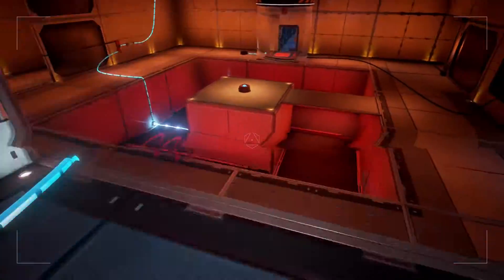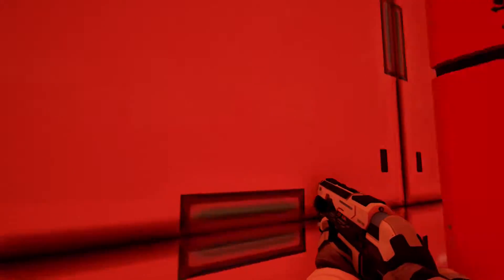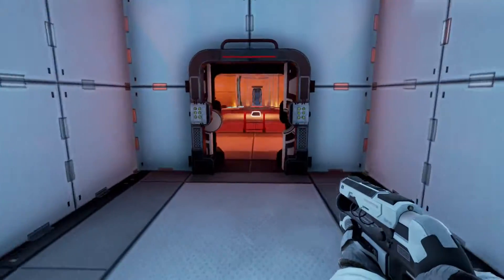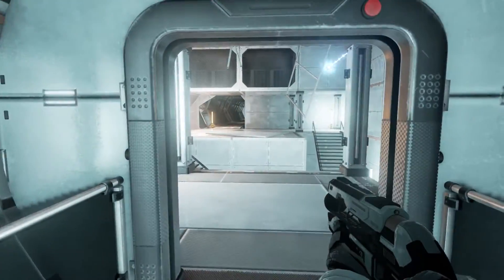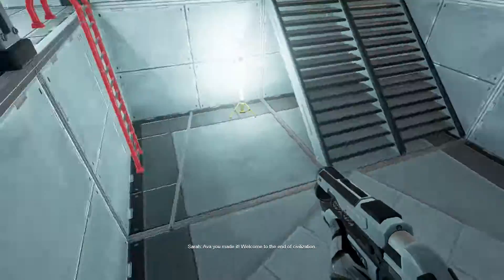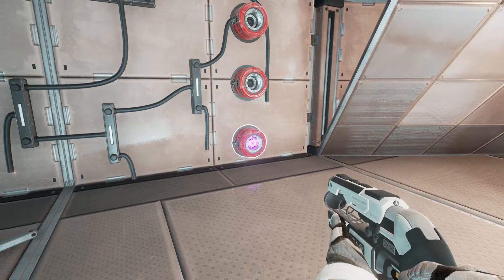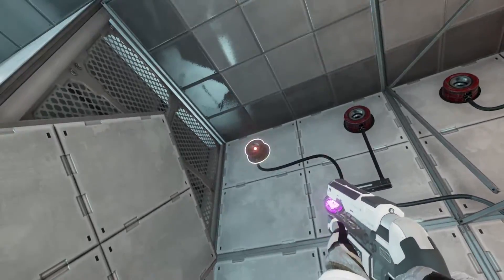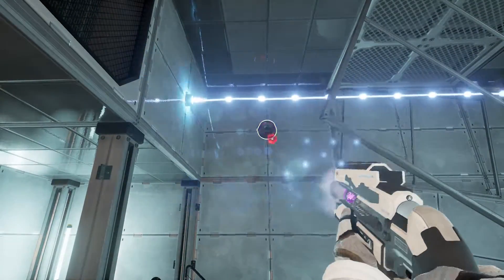That took way too long. Human, where'd you go? There you are. I finished! Oh, that was a lot simpler than I expected. I was overthinking it. Welcome to the end of civilization. What in the fuck? It's cut off so it wouldn't do anything. I'll take these just in case I need them.